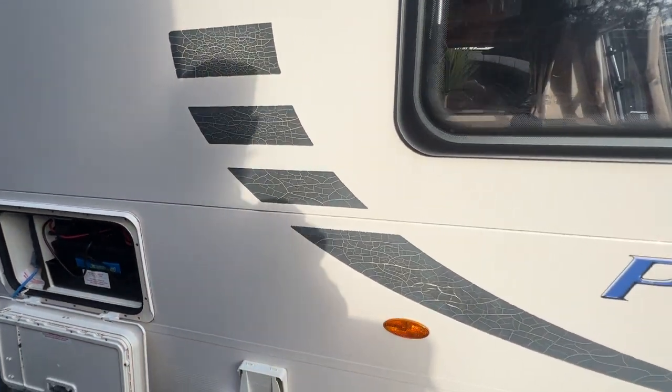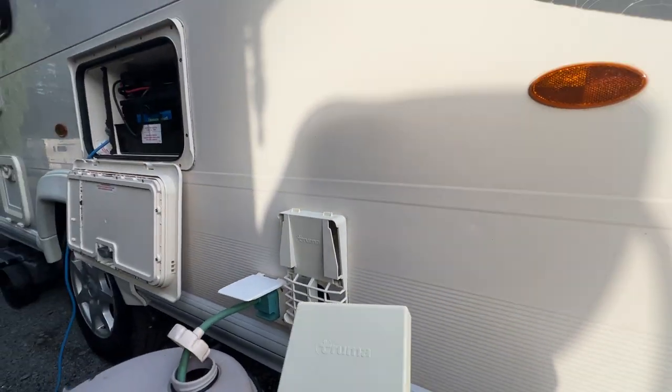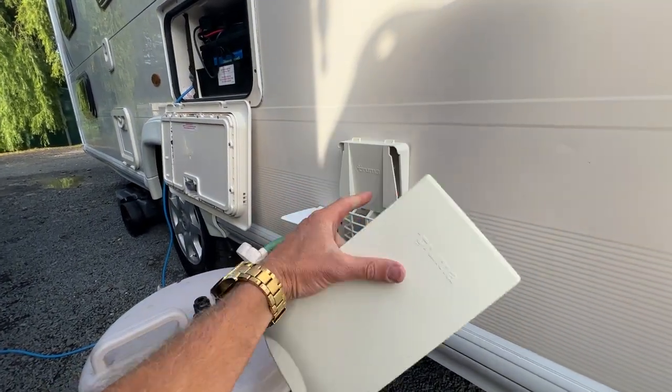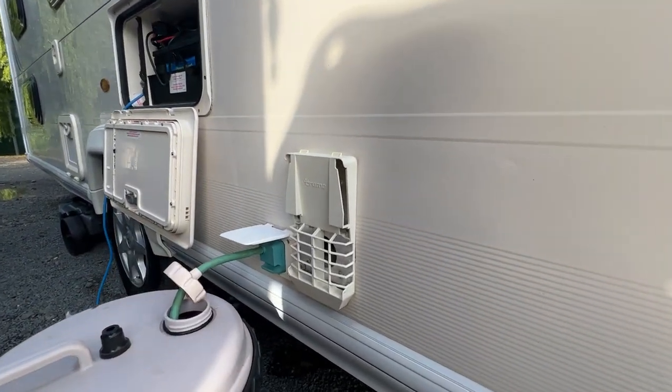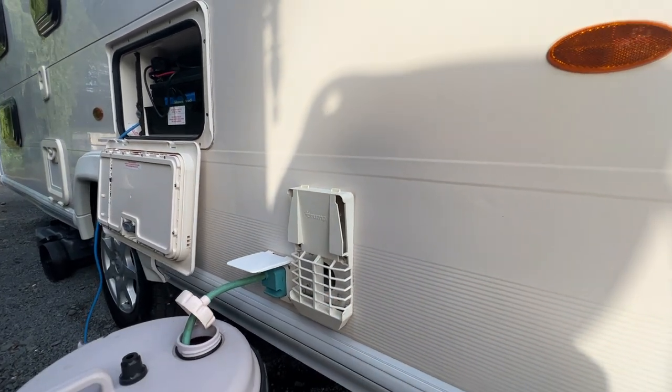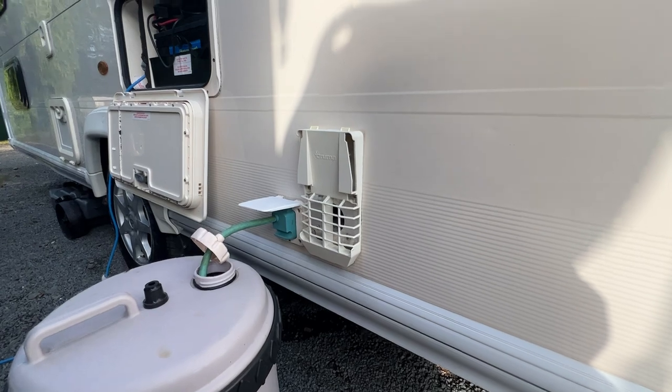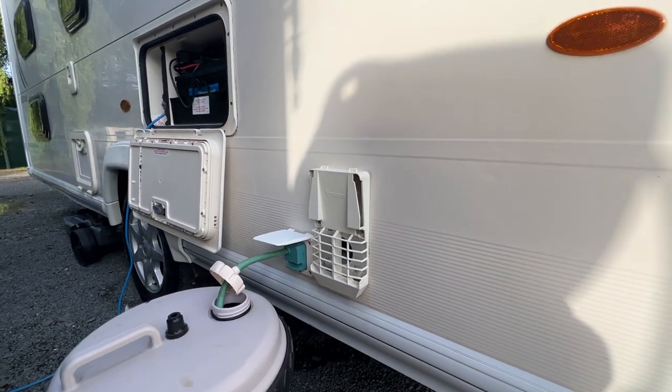Also when we first set up at a site, we want to take this plastic cover off this box here. Now this is the hot water flue. If you use the hot water cylinder on LPG, you need to remove that plastic cover in order for the bad gases to vent out here.